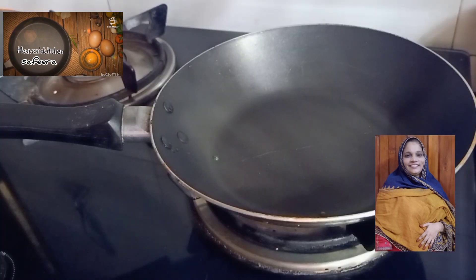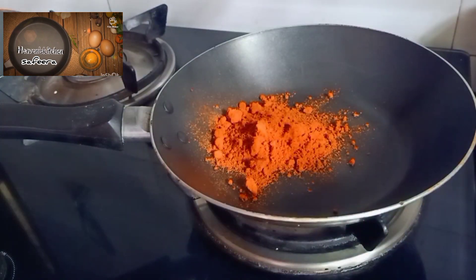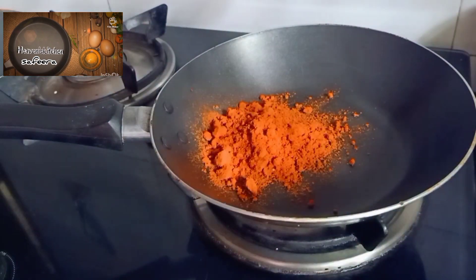Please make a little bit of sauce. I'll put a pan on the stove and add 2 tablespoons of kashmiri.